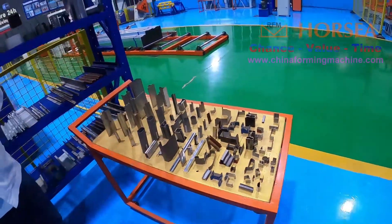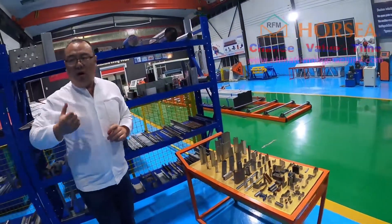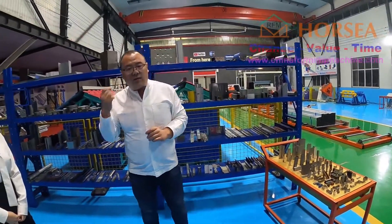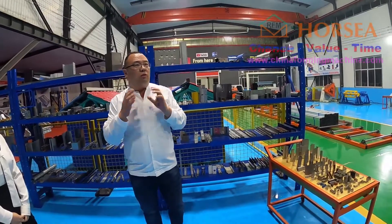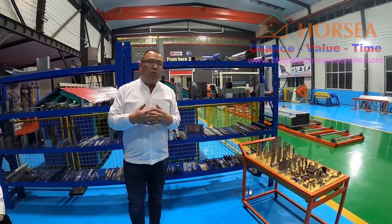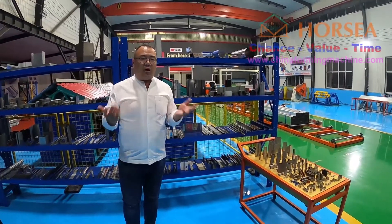So don't worry about it. You will have a good quality roller. And we also have the best experience. Also, you may worry about what to do if the machine has any breakdown in your factory — how can you manage?